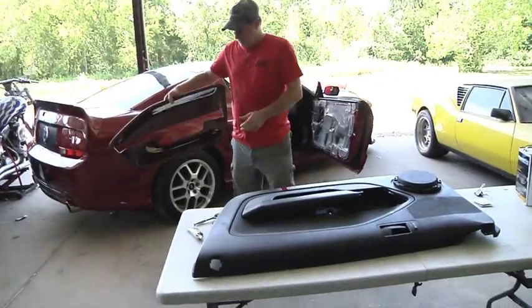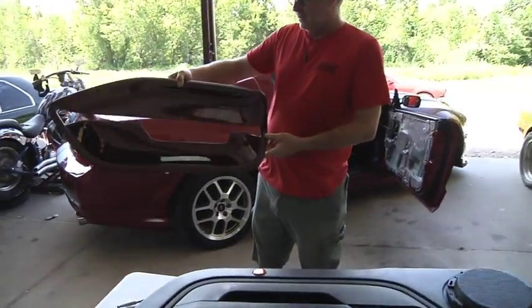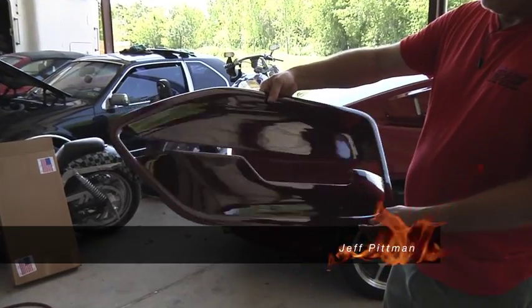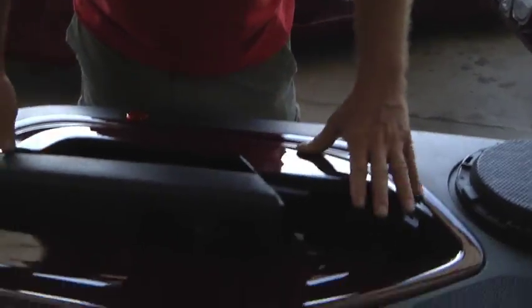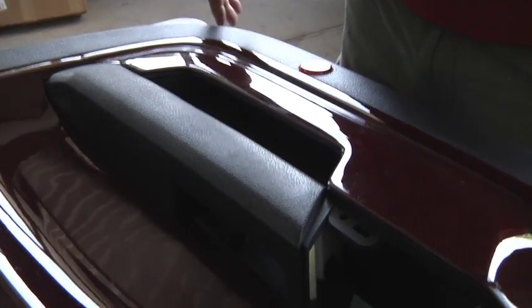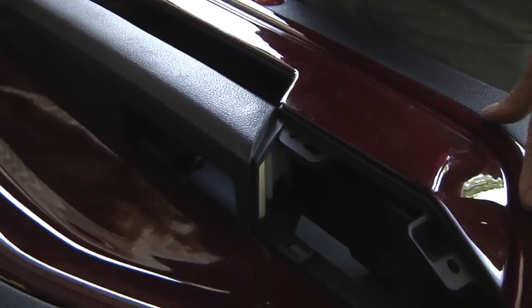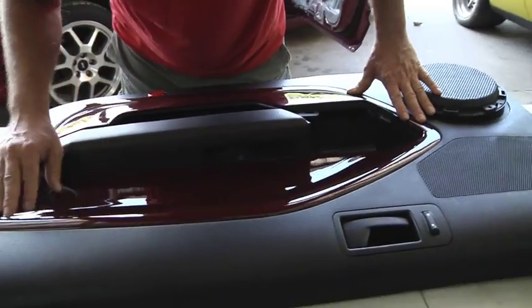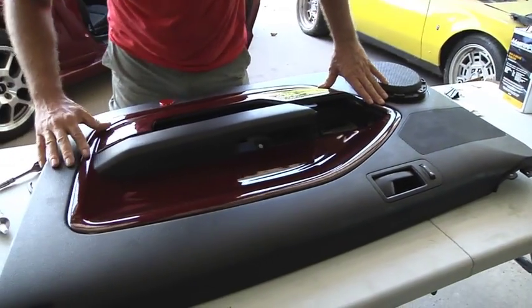Here we go — here's our center panel inserts. This is a dark red carbon graphite pattern. We're going to set this right in here to take the place of those nasty looking pieces that fell off. First, let me get in there and make sure everything lines up correctly.